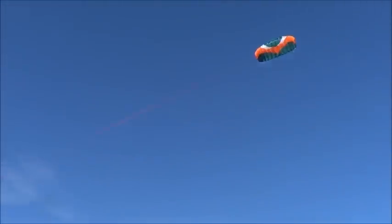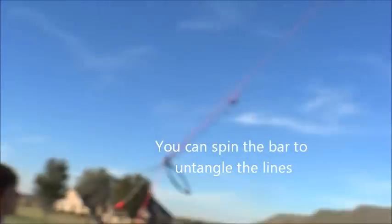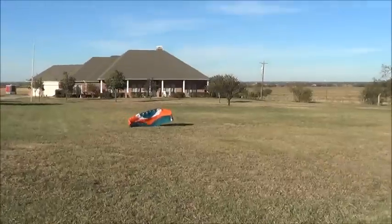Will, you can just spin that and undo it. Just spin the bar itself — let go of the bar, then spin it. So he's just spinning the twists out of it — he had quite a few of them.